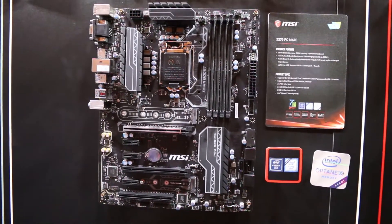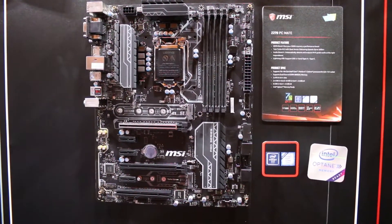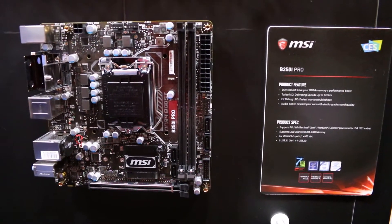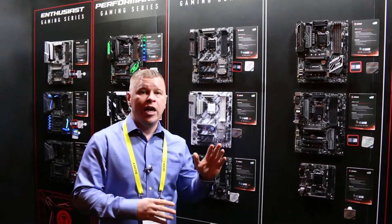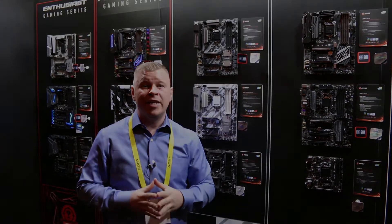The Z270 PC Mate is basically made to get you on the Z270 platform at a very low price. Finally, we have another Mini ITX board — the B250i Pro Mini ITX. That pretty much covers all of the brand new Z270, B250, and H270 motherboards from MSI.